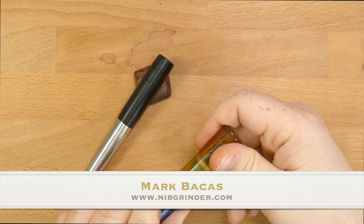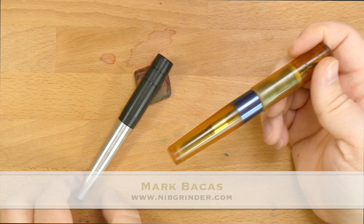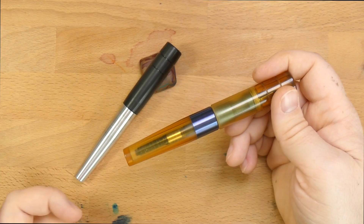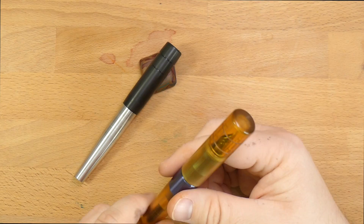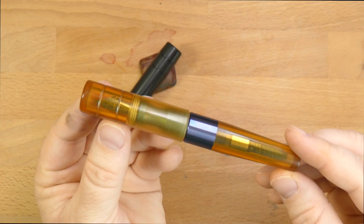These pens are on loan to me by Mark Backus, Nibgrinder. You can find him online on Instagram and through his webpage. He is, as far as I know, the only source for Kasama pens in the U.S. These are made in the Philippines in very small numbers by one guy, so supplies are limited and kind of sporadic. But if you can get your hands on one of these, I'd say give it a try.